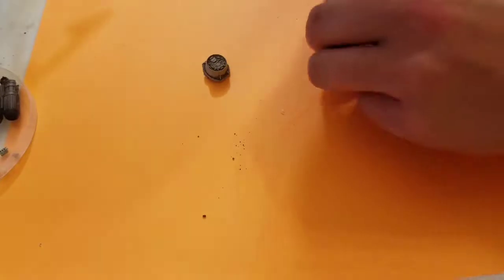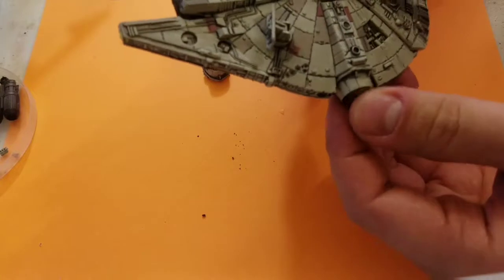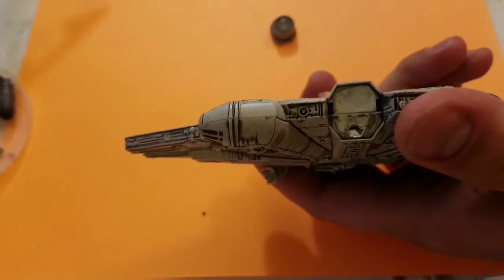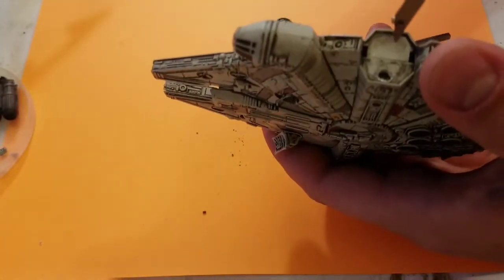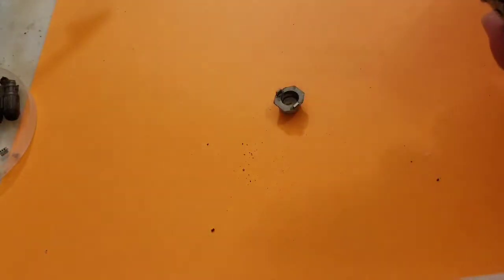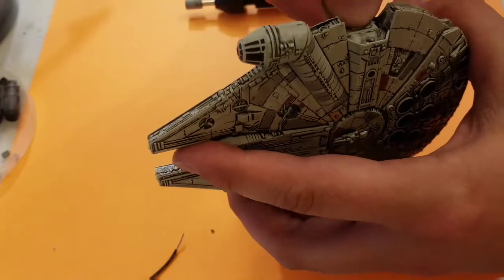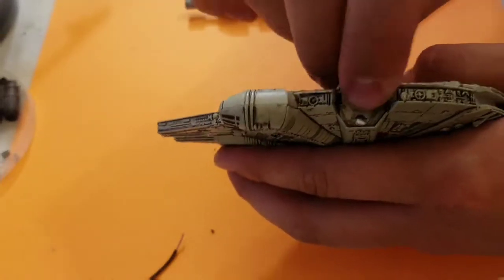We will be using a metal plate on the Falcon itself and a magnet on the docking doors. The magnet will go on the lower half of the surface area to allow access still to the top half for the recharge port. The magnet will go inside the door. With just a little bit of glue, we will then use a little sheet of steel to create a surface for the magnet to be attracted to.